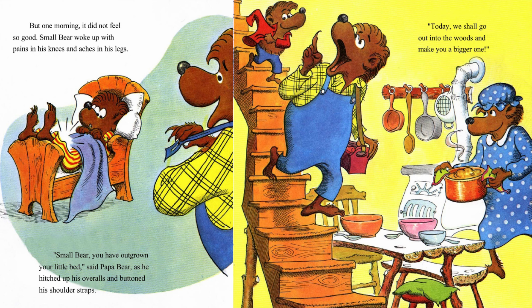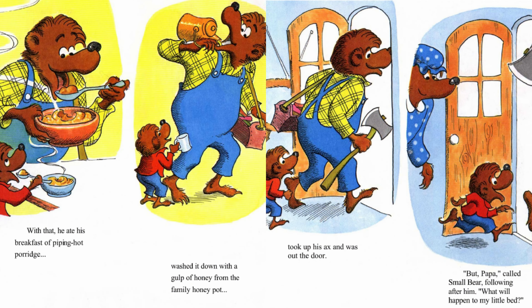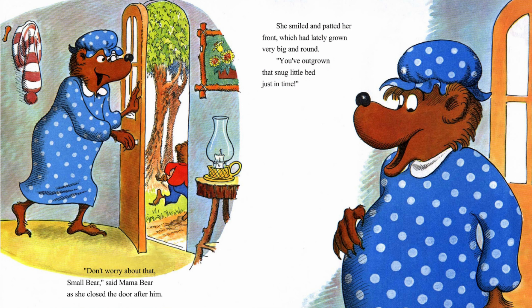Papa hitched up his overalls and buttoned his shoulder straps. Today, we shall go out into the woods and make you a bigger one. With that, he ate his breakfast of piping hot porridge, washed it down with a gulp of honey from the family honeypot, took up his axe and was out the door. But Papa, called Small Bear following after him, What will happen to my little bed? Don't worry about that, Small Bear, said Mama Bear, as she closed the door after him.